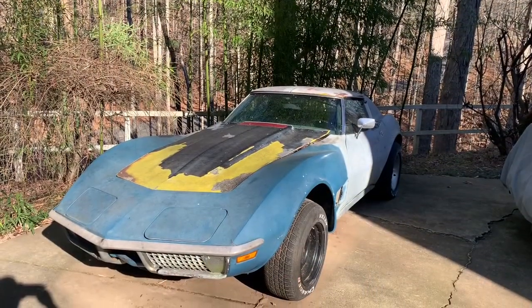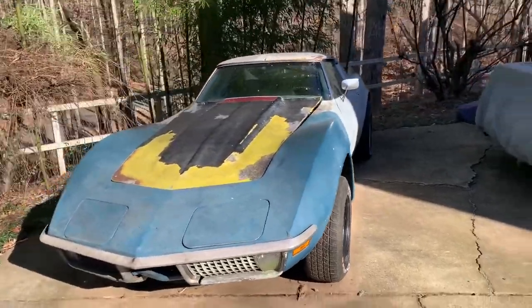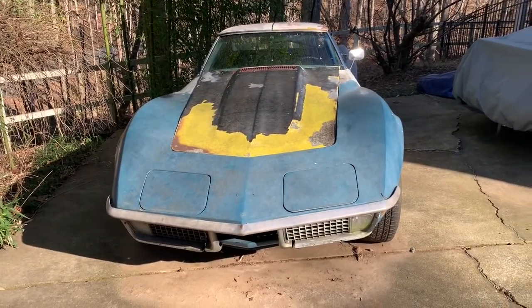Good afternoon, ladies and gentlemen. This is Metal Beast. And today we're going to take a little stroll around my project car, the 1973 Corvette Stingray.